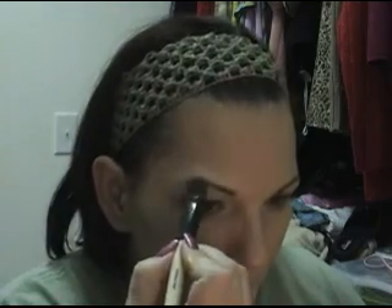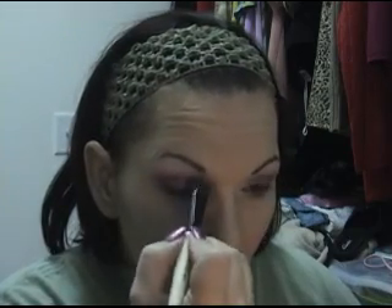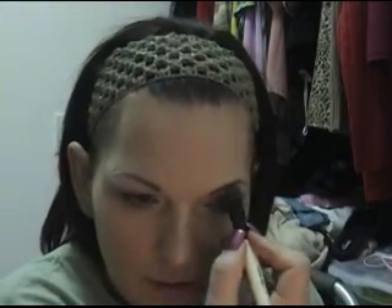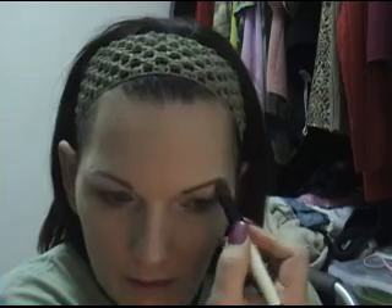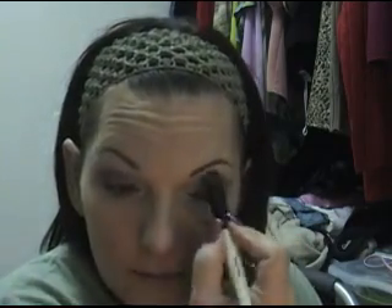I'm going to go back to Virgin, that nice iridescent white color, get it on the brush, and push it into the brow bone just like this, and then pull it down. Push right up under the brow and then pull it down into that crease color. Blend the inner corners again.